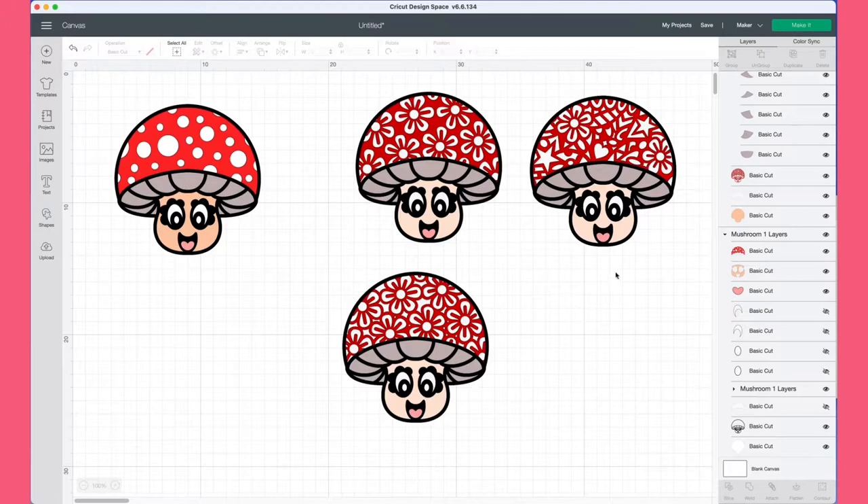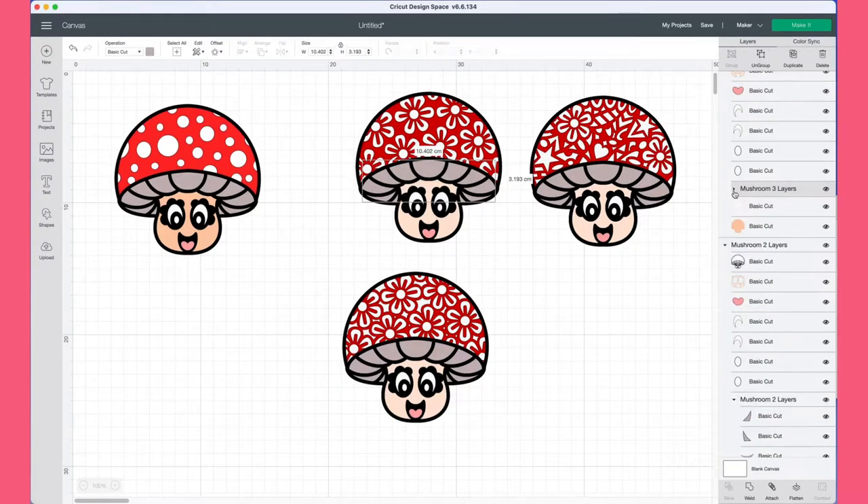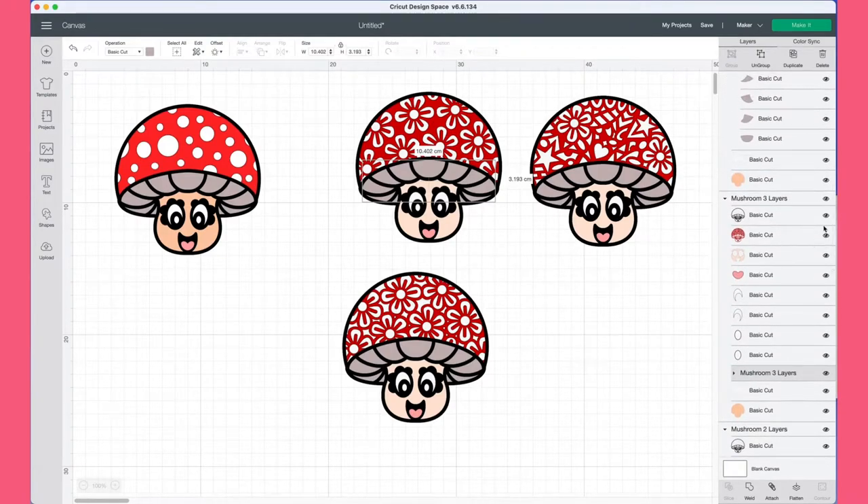If you want to add more colours — like a different coloured face, or if you want to add the little under-mushroom parts, the grey parts — you can do all of that. It all depends on what you want your finished look to be like.